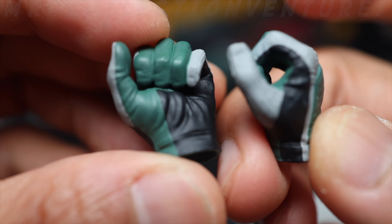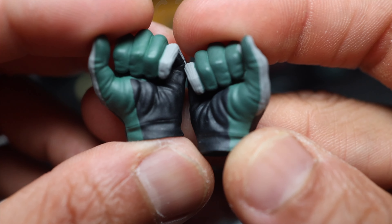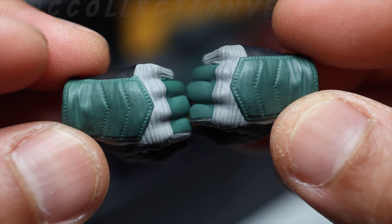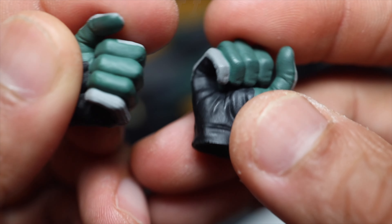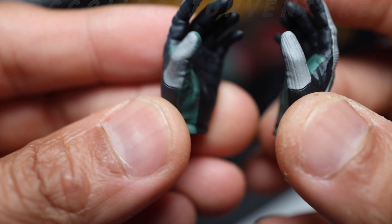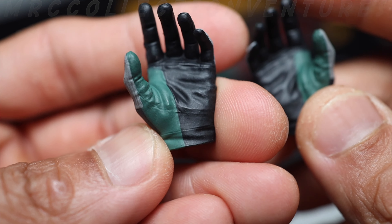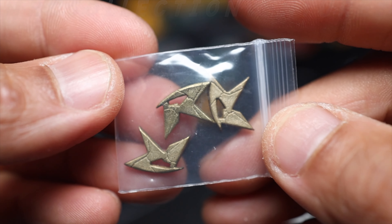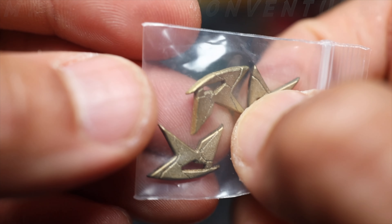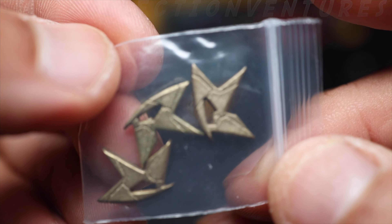First up is a pair of hands in a weapon-holding gesture for the stick or baton. The paint apps look great and clean — not bad. Next is an open hand or relaxed hand gesture — nice paint apps. And right here are his batarangs or Robin shurikens — three pieces with the letter R, which you could also use as an emblem. Really nice.